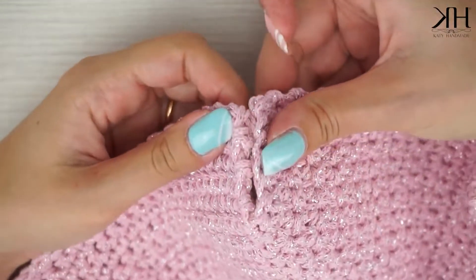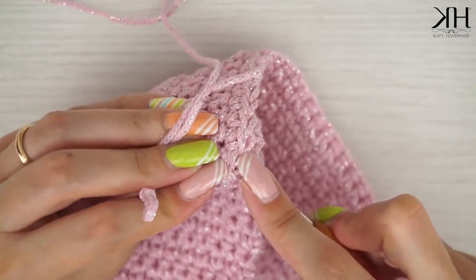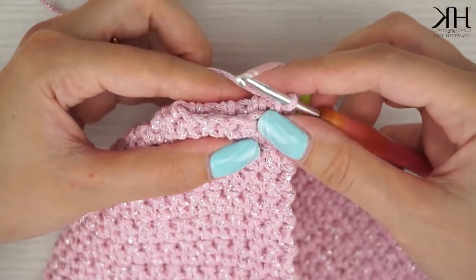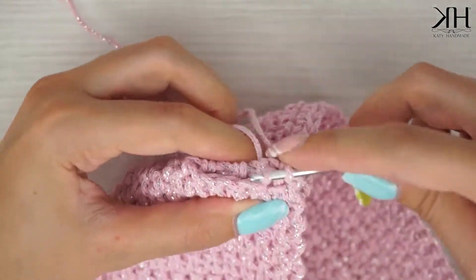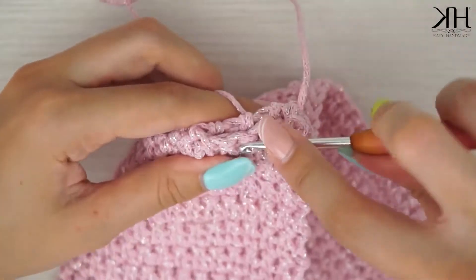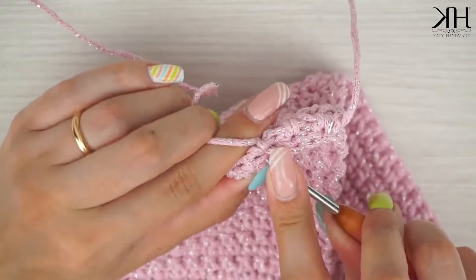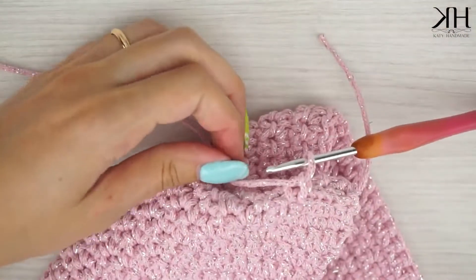Ripetiamo lo stesso procedimento anche dall'altro lato. Punto sempre l'uncinetto nel primo punto di entrambe le parti e faccio una catenella. Procedo puntando l'uncinetto nel secondo punto e nel secondo punto della seconda riga, e andiamo proprio a cucire. La catenella finale si va poi a bloccare il filo tra le maglie successivamente. E questo sarà il risultato.